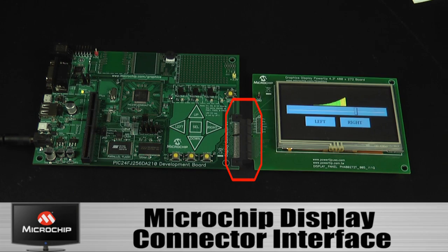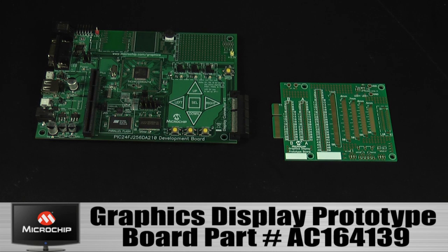As you may have noticed, the board can work with a number of display boards that have the Microchip display connector interface. The prototype board is useful for developing a prototype system with a display of your choice.